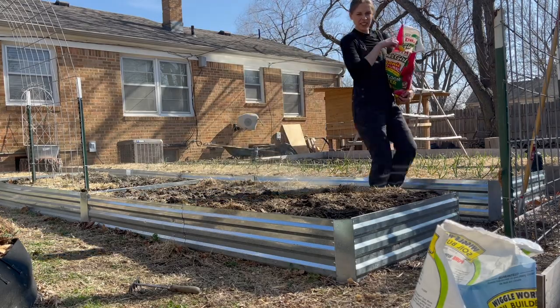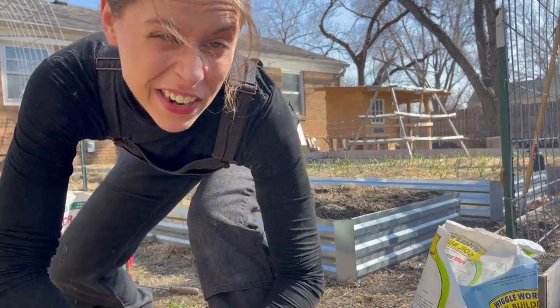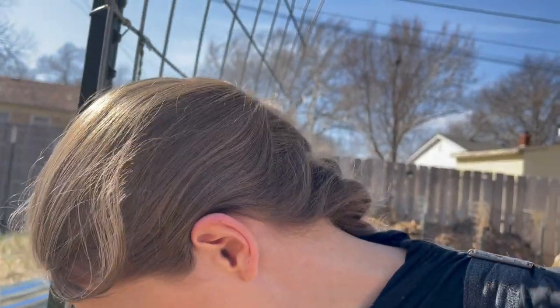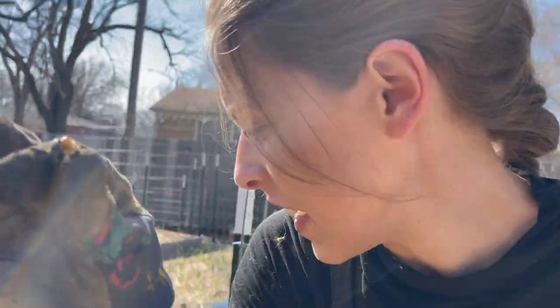I did just see a bad bug though. I really thought I hadn't found a single grub yet, and I just found one. I had an issue with grubs a few years back and I sprayed a lot of beneficial nematodes. Look at that little baby. The good thing now though is I have chickens, and I can just get revenge — every one I find I can give to the chickens.